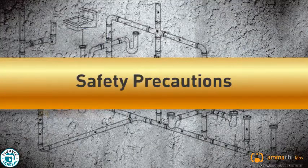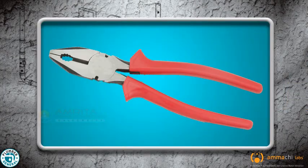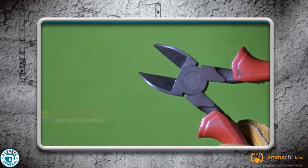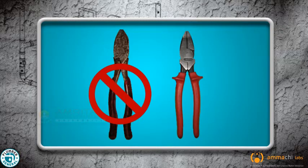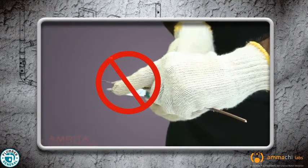Let's see some of the safety precautions to be taken while using pliers. As with any other tool, certain precautions should be taken. Always keep the pliers rust free and sharp. Never use a damaged plier. Never cut live wires even if they have insulated handles. Never stick your fingers between the jaws.